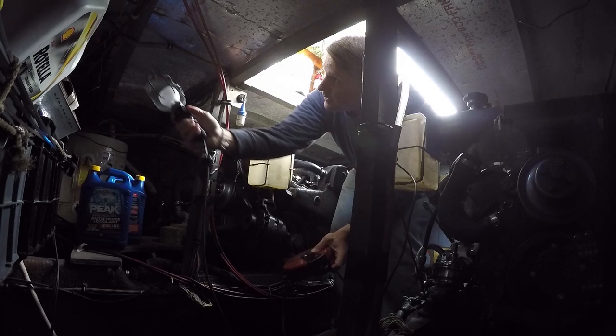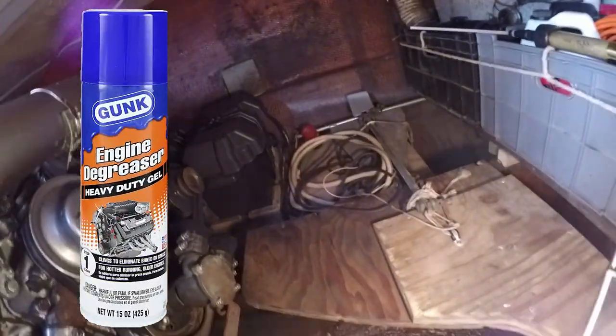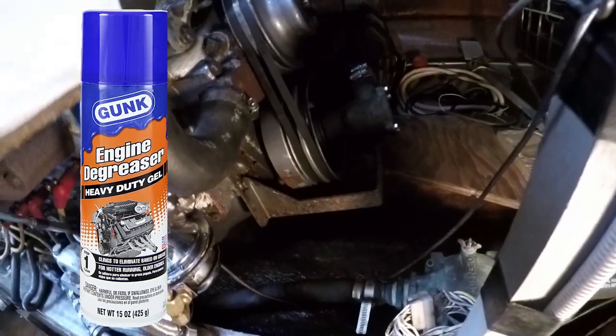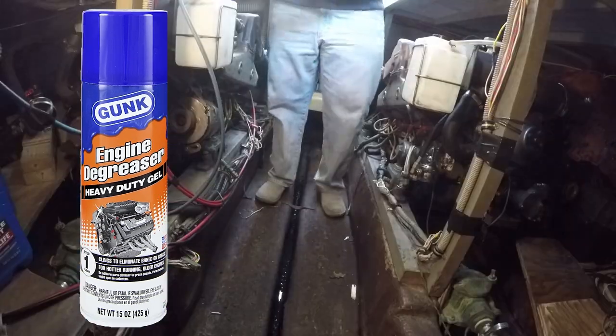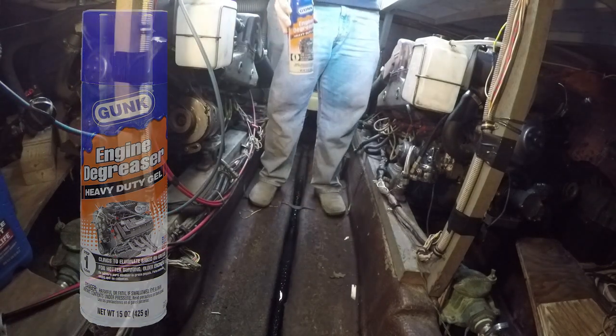While they're taking care of things up top, I'm on an adventure of my own. I'm climbing into the engine compartment and cleaning and degreasing Stargazer's beating heart. I'm using Gunk heavy-duty degreaser for this job. There are a few different kinds, but I'm using the heavy-duty one just to make sure I get the job done. For all I know, I could be dealing with 40 years worth of engine grease here.